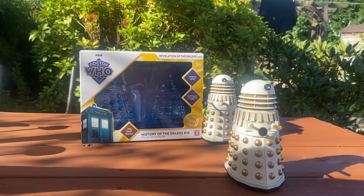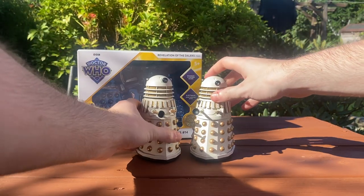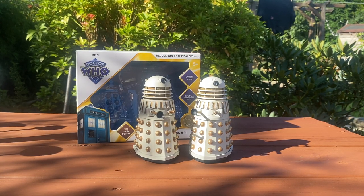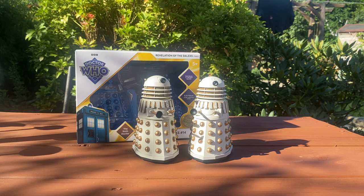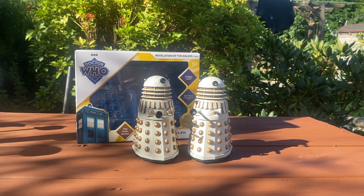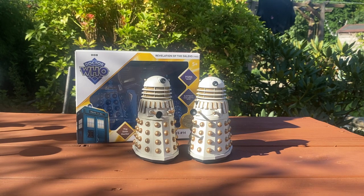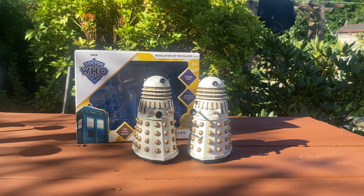So there we go, guys — a very quick look at the brand new Revelation of the Daleks History of the Daleks set. This is a great set. If you missed out on any of the other releases, head on out and pick this one up. It looks really nice on the shelf, and if you have the other figures, it's great to expand your Dalek army. These are some of my favourite Dalek designs, so it's nice to get them in figure form. Let me know what you think down in the comments — have you managed to find one yet? Thank you very much for watching. Next time, hopefully I'll be taking a look at either the Five Doctors set or the Sixth Doctor and Ultimate Adventure TARDIS. See you next time. Goodbye.